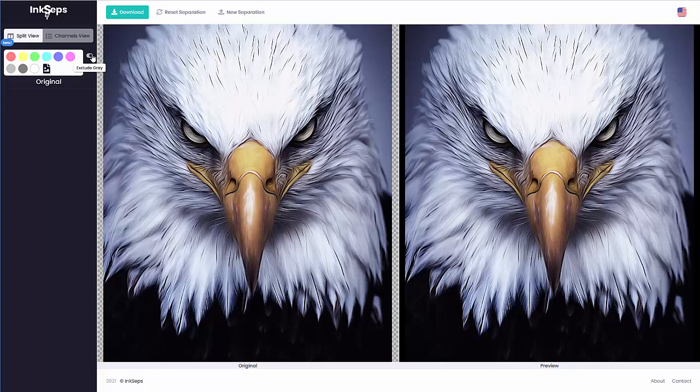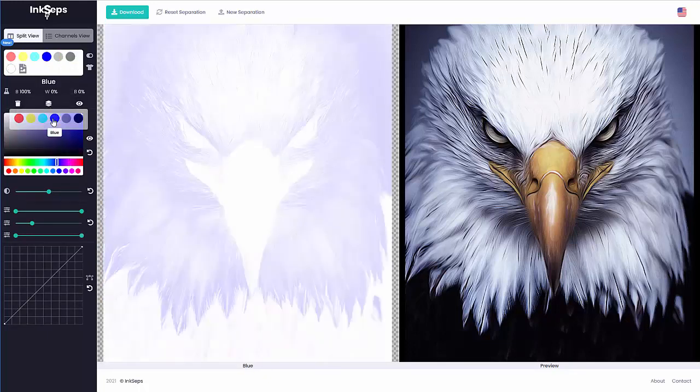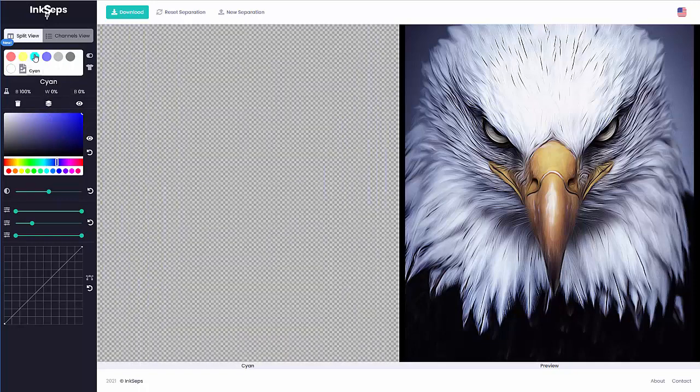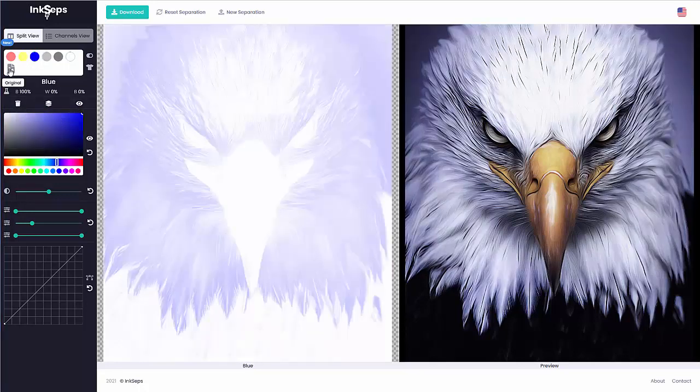I'll go to the green — there's nothing there, so I'll delete that. I'll go to the magenta — there's very little there, so I'm going to merge that to the blue. I'll take a look at the cyan — there's very little there — and merge that to the blue as well.